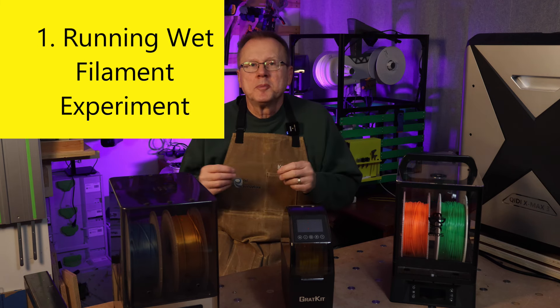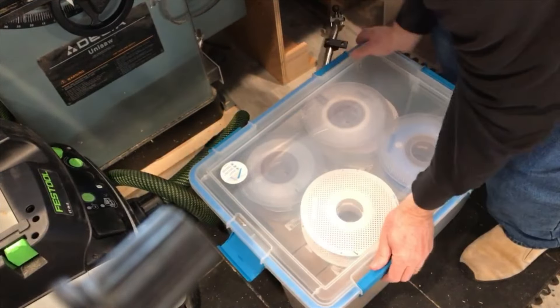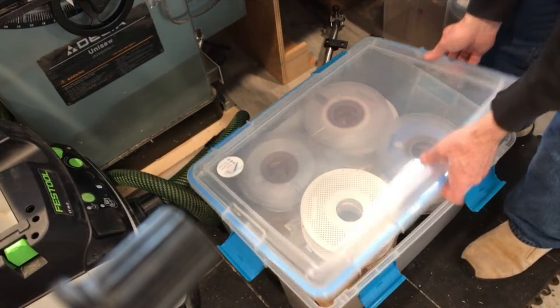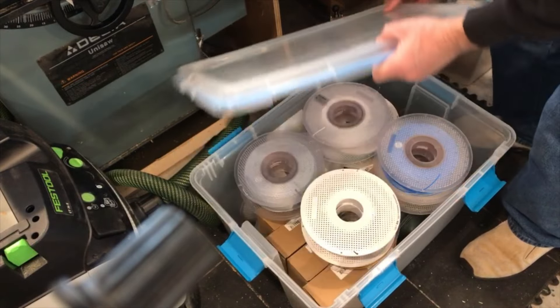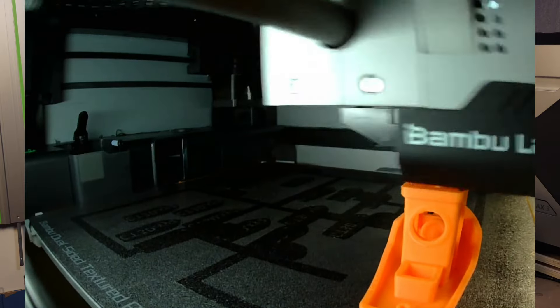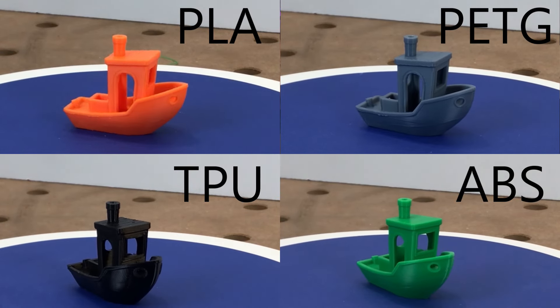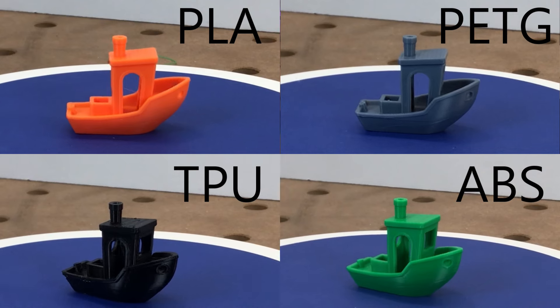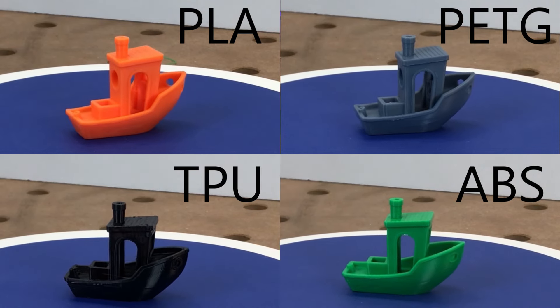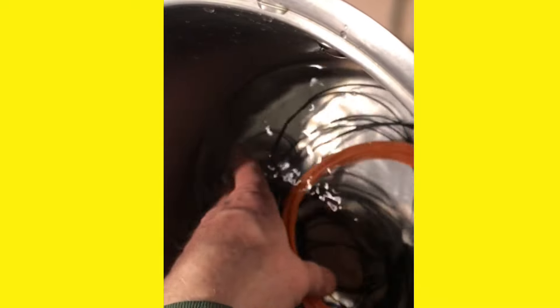I used the Bambu Lab PLA, PETG, TPU, and ABS filaments that I have had sealed in storage bins. I used my Bambu Lab X1 Carbon 3D printer at the standard pre-settings for each of the materials. First, I printed a set of benchies using the filament spools directly from my sealed storage bins as a baseline. Then I cut approximately 40 feet of filament from each material, and I soaked the filament in water for seven days.